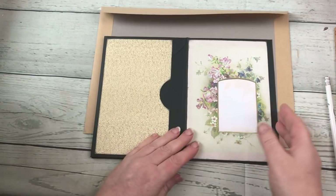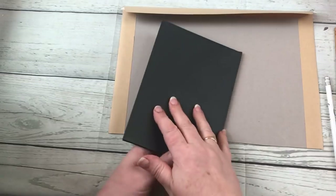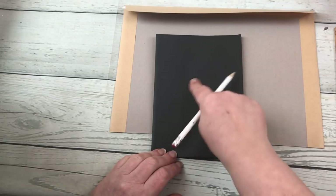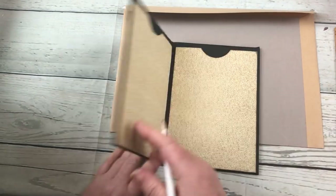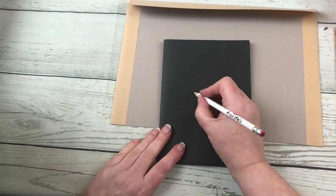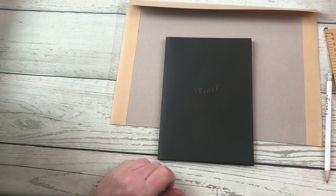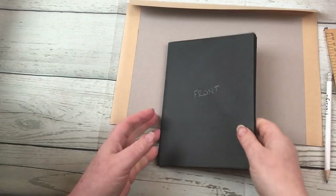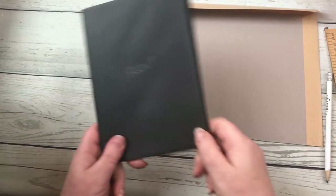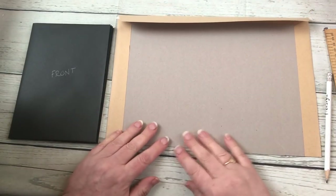At this point I would say to you: get a pencil and write in the middle of your envelope front, just to check which side is the front and which is the back. You could end up doing what I've just done and thought you were on the front when in actual fact you were on the back. So I've just written the word 'front' right in the middle there, so when I pick it back up I know I've got it the right way around.